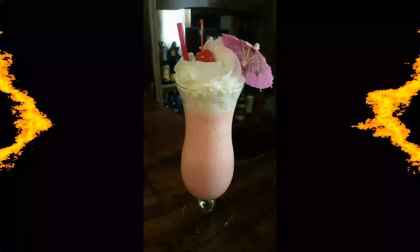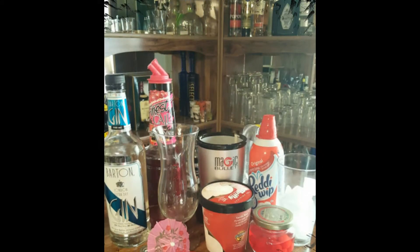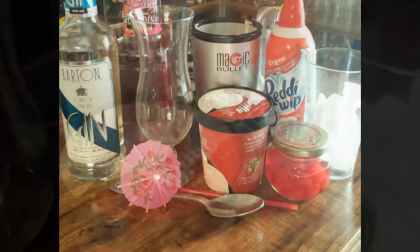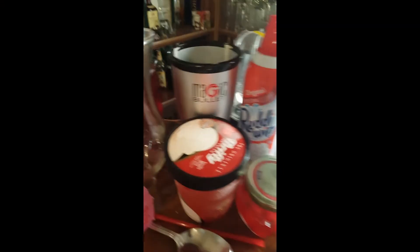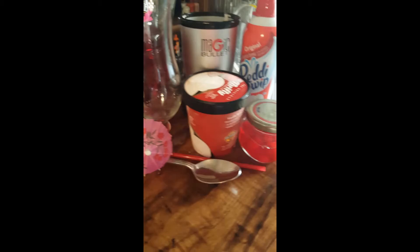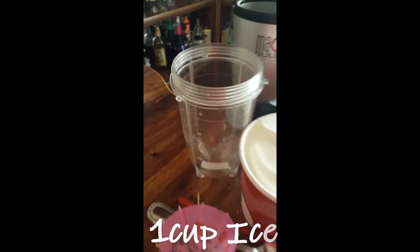Yo yo yo, what's crackin and welcome to another addictive moment in my corner. Today I'll be teaching you how to make a Pink Lady. This is a typical dessert drink and will be blended with your favorite vanilla ice cream.